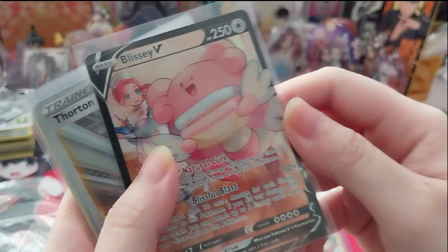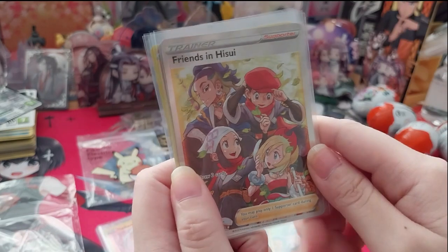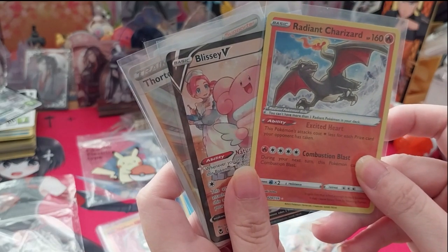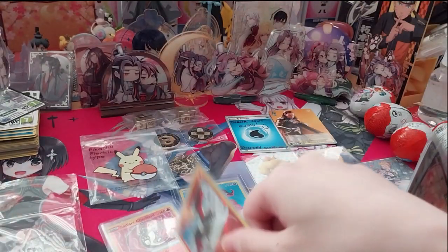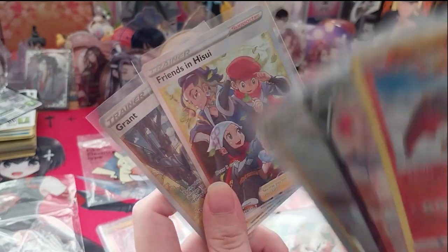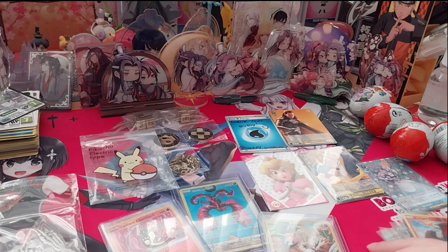Yes, so we have Blissey — I wanted that one cause it had Chansey in it. And then we have the trading card — Friends in Hisui. Did I buy two by accident? Wait, no, it's a different artwork — that's probably why I bought two, I think, because that's Pokemon Go and this is just normal. I'm going to buy the Friends in Galar one as well to go along with this one — totally forgotten about this one. Very nice. I'll lay these out so you can see them all.